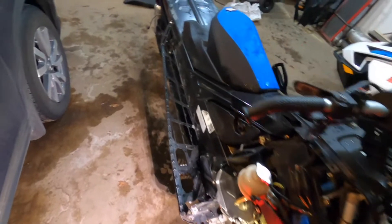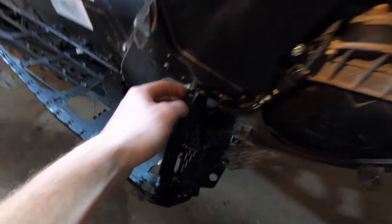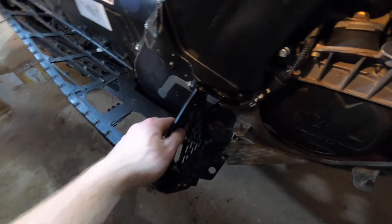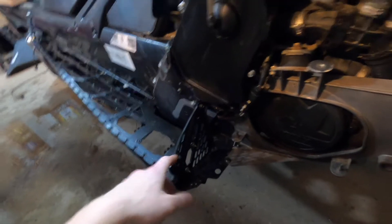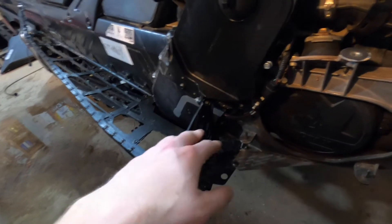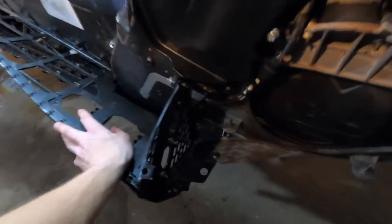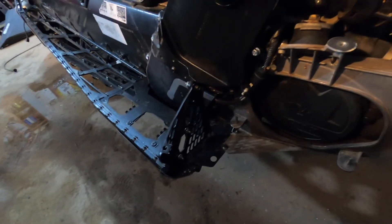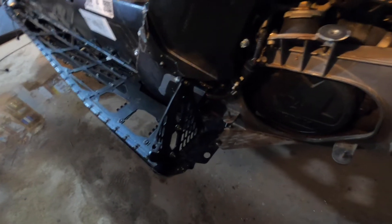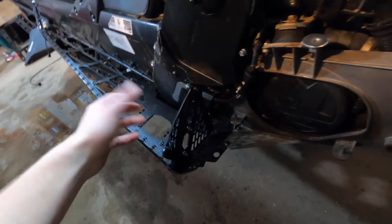Got this piece installed. This was stripped out in here, so I tried extracting it and re-threading it — that didn't work getting the bolt out. So we ended up drilling the whole bolt out and putting in a helicoil. Not so sure that held the best, so we put a nut on the back side. That should hold and give us some rigidity that wasn't there, because the previous owner thought you could just run without a bolt and be fine.